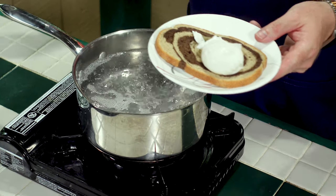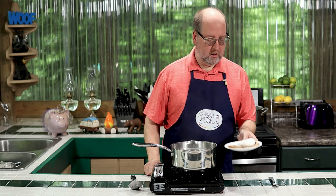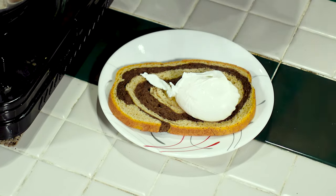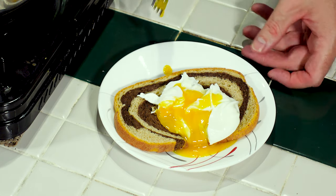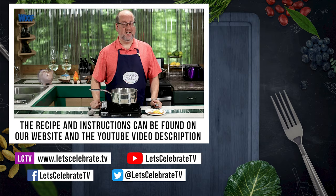Oh, look at that. Right there. How do we know for sure when it's done? Watch this. Perfectly poached egg — that's exactly what you want. That's our basic skill for today.